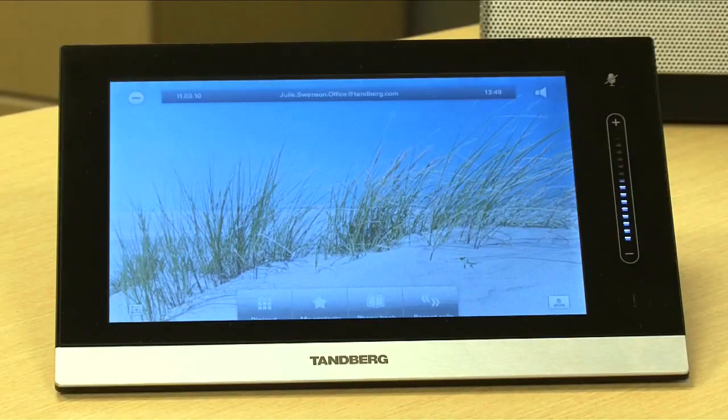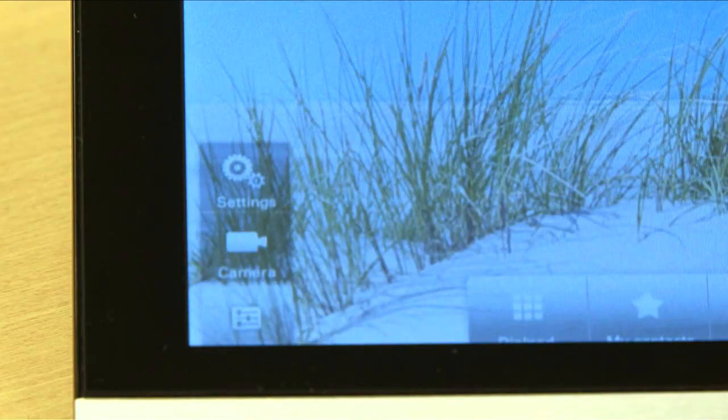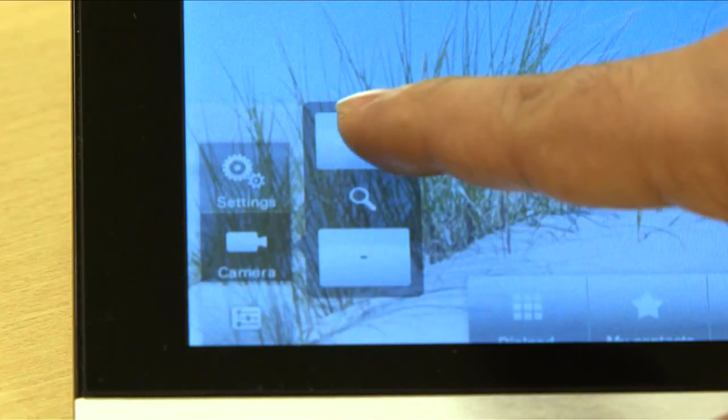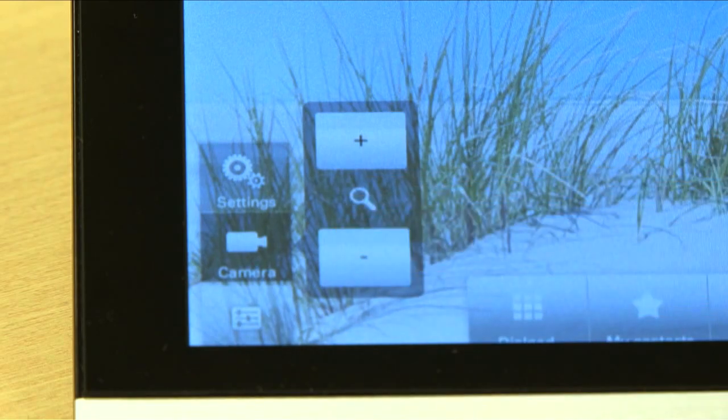You also want to make sure that between you and the screen you have ample amount of space, because it is a 24-inch screen, so it is pretty massive to have in front of you. As part of the settings, you're going to pull up the camera, and now that I've adjusted it to the exact height, I can actually zoom in and out a little bit so it's the right amount of me on the screen, so I know what I look like when I'm talking to somebody else on the far end.